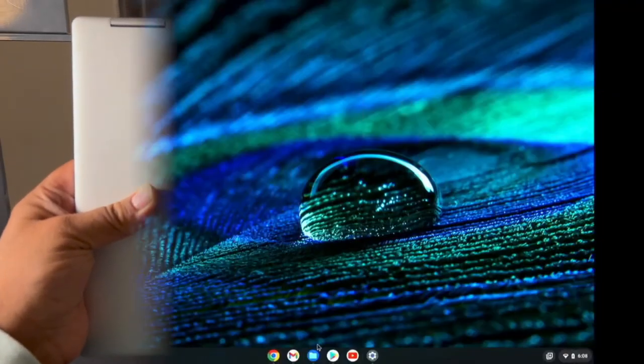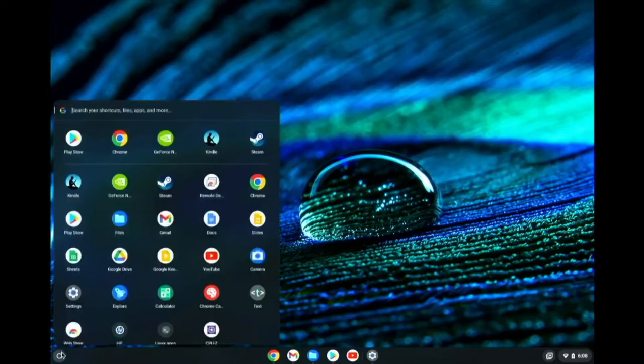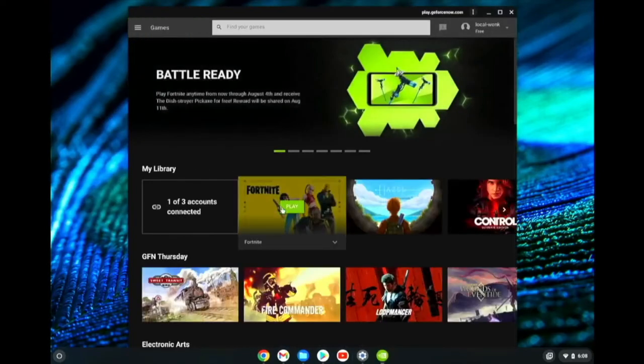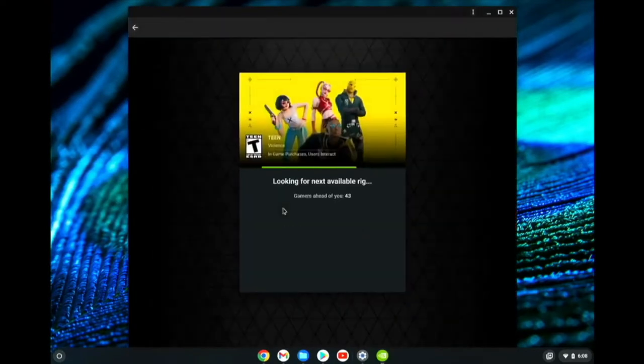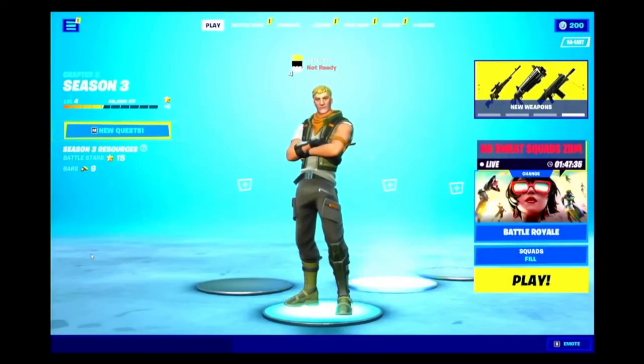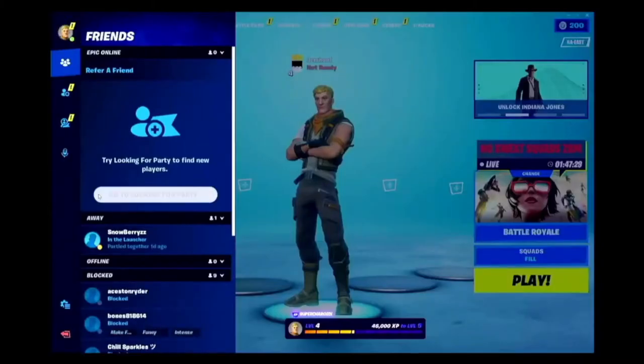Now let's hop right into it. Let's start here with launching the GeForce Now application. I've already previously linked my Epic account, so I'm launching Fortnite right now. It's launched now — there was some delay in getting the application launching, but that's typical.